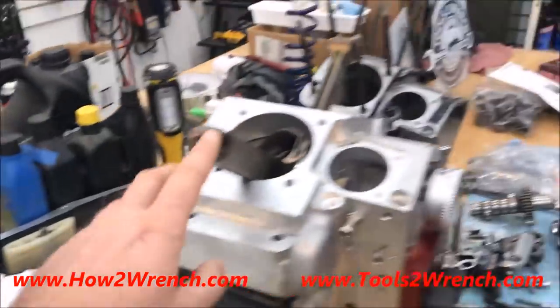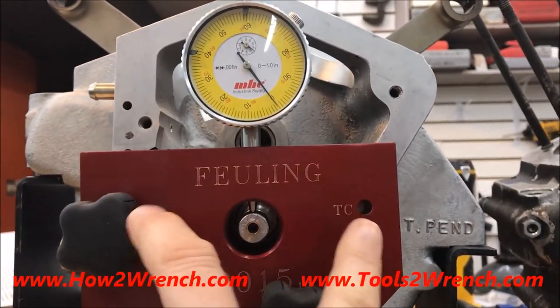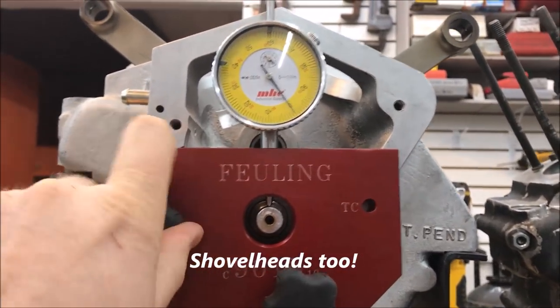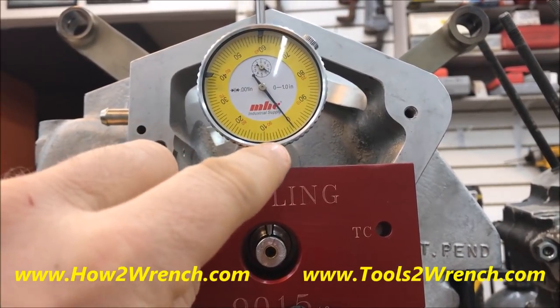What we're able to do is spin this rotating assembly. The tool is so simple — it literally just bolts onto the engine cases. Depending on if you have a Twin Cam, you go there; an Evo, you go here — it's labeled. Just literally pull this out of the box, thread these in, zero it, rotate it around, find the lowest spot to hit zero, and then come back.